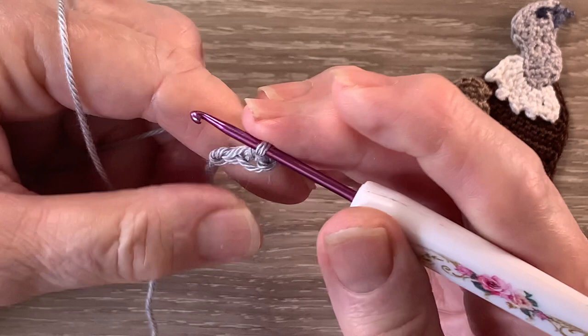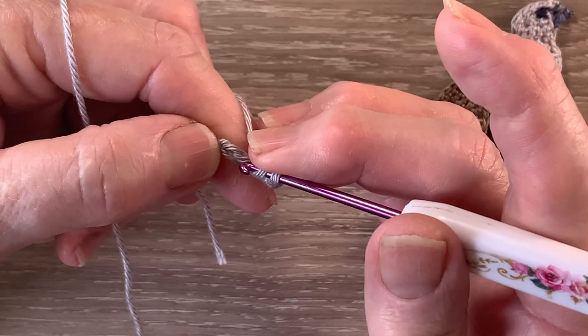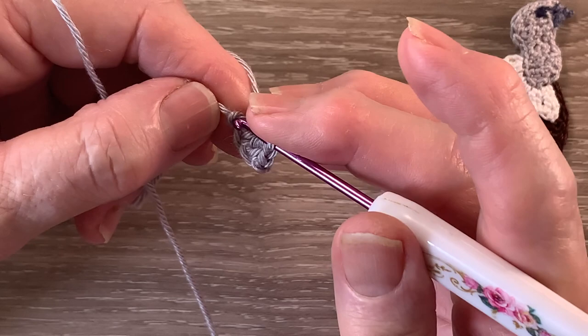Then we work 1 double crochet into the next stitch. A double crochet is a treble using UK terms. For a double crochet we put the yarn around the hook, hook into the next stitch and bring up a loop — we've got 3 loops on the hook. We put the yarn around the hook and take our hook with the yarn at the end through 2 loops, then we work 1 single crochet into the last stitch.